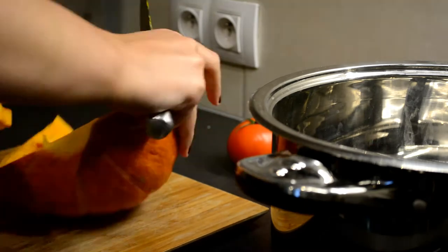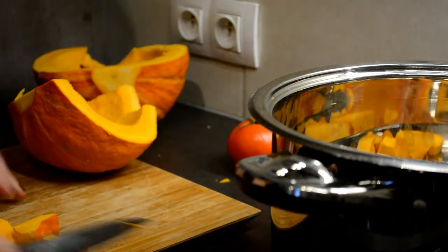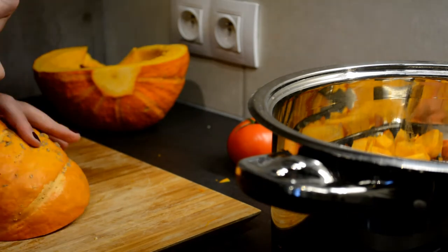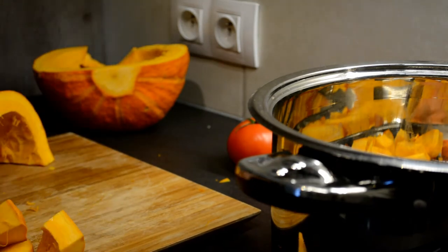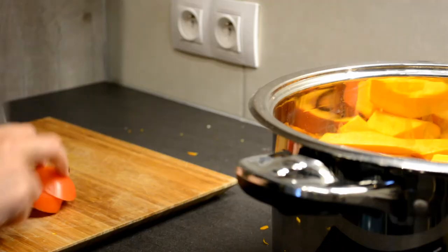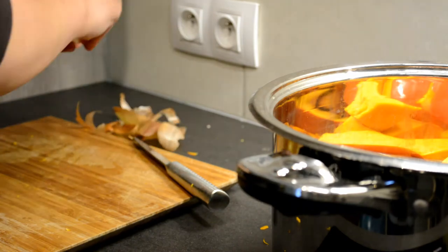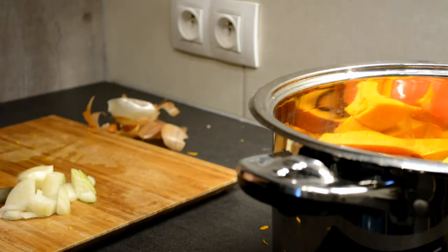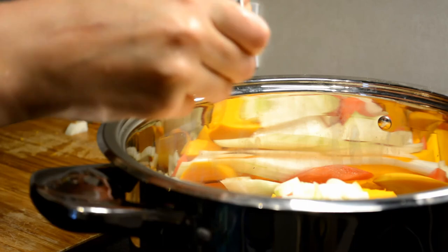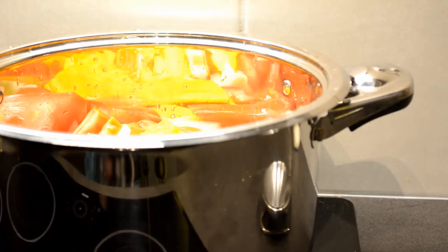I use one liter of water for my pumpkin because I wanted really thick pumpkin soup. The first thing you have to do is chop up all your veggies. So I'm chopping up the pumpkin — I'm actually scraping off the bits that are dirty, it has a few spots that have been lying on the ground. I just scrape those off and I use the peel as well because the peel gives extra flavor. I use one whole tomato, just chopped up into bits, and also the onion. You don't have to chop everything up super detailed because you will be boiling it and then mixing it at the end.